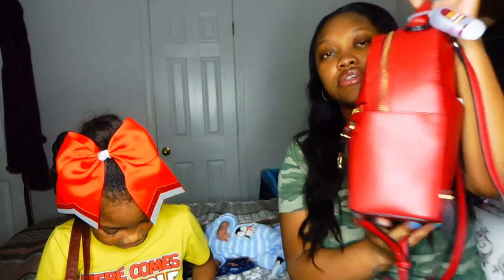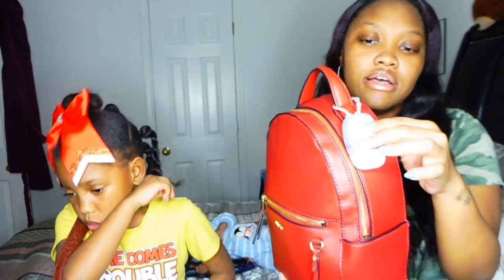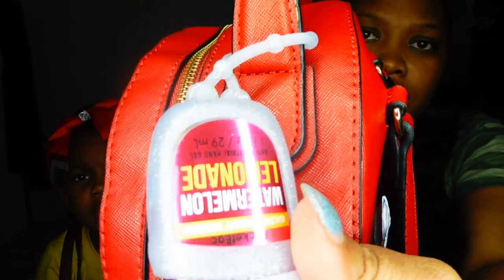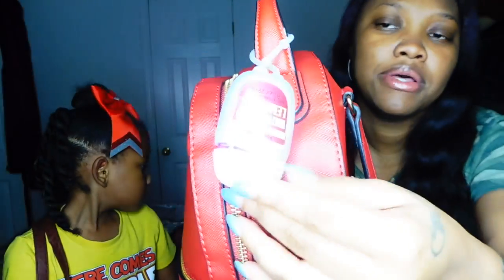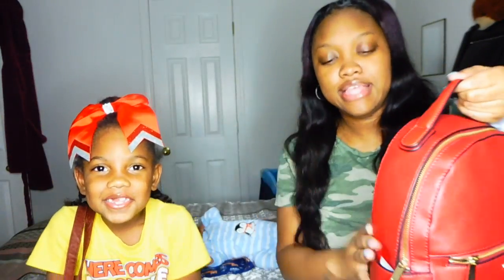So let's talk about what's on the outside of my purse. I have a Bath and Body Works hand sanitizer on the outside. It has a glitter holder and this is the watermelon lemonade scent — as you can see it's actually getting down to the end. I need to find my other one. So that is on the outside of my purse.